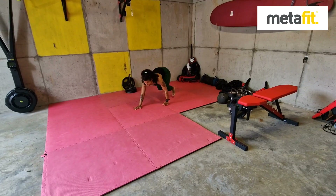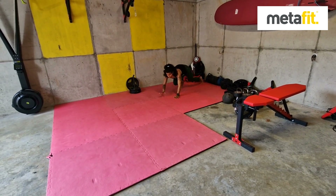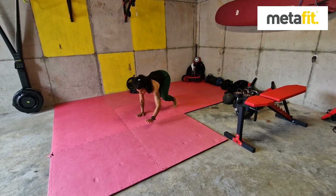Bear crawls — dynamic crawls. Hands and feet equally weighted, core muscles nice and tight. A quick crawl forward and back across the floor. Bear crawls.